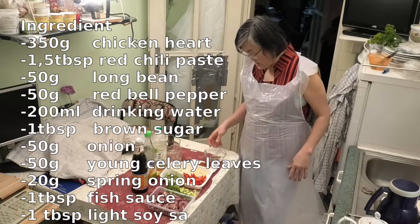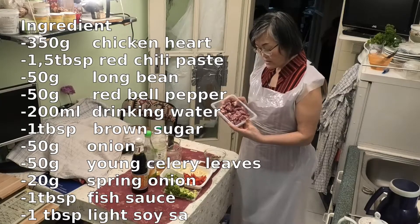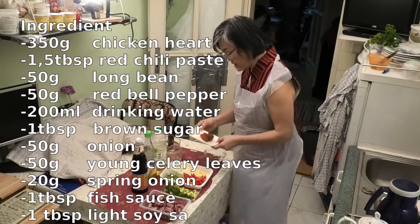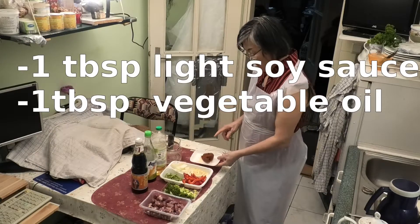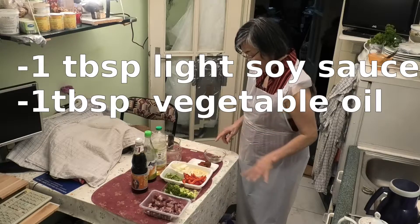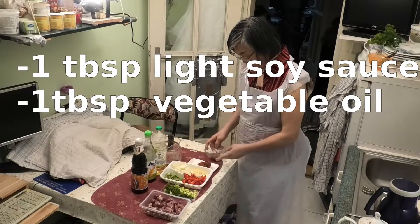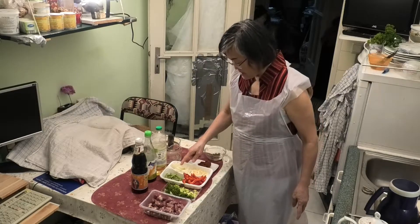Ingredients: I use chicken heart about 350 grams. And red chili paste, one and a half tablespoons. And brown sugar, one tablespoon. Chopped garlic, 50 grams. Chopped onion, 50 grams.